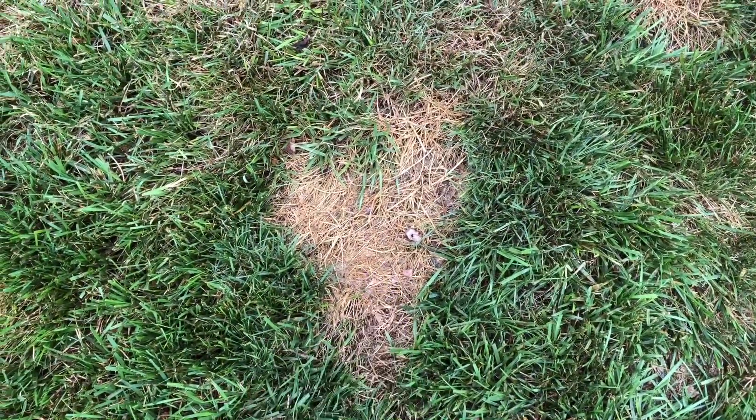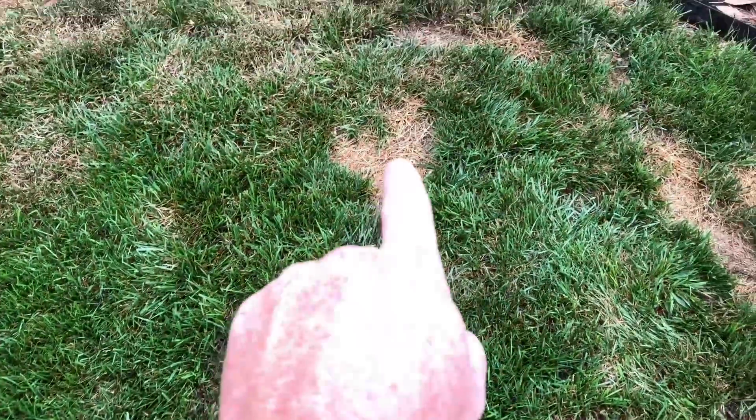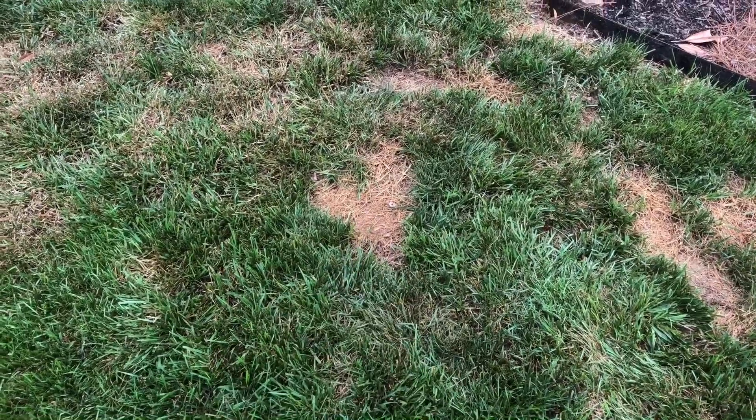There's your dog damage — a curative rate of fungicide is needed here, and more grass seed needed there.